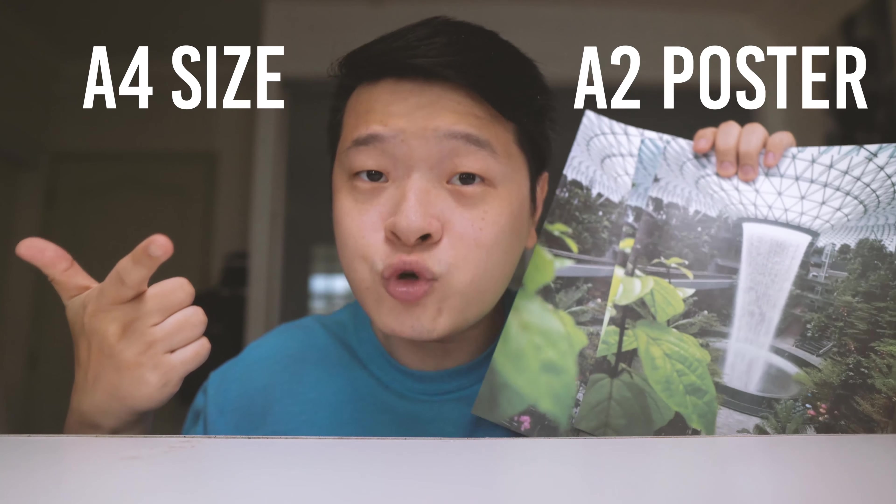Hi guys, today we are going to be talking about megapixels — how many megapixels do you really need? Now this is just an A4 size print and you can see it looks quite clear. Now at the back here, it's an A2 size print. I'm not going into nitty gritty details but just going to talk about how the aesthetic looks and how much minimum megapixels you really need to get a print on an A4 size and on an A2 size poster.